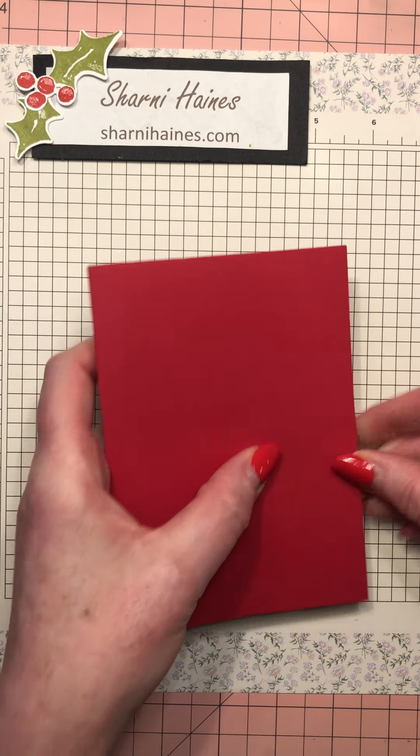One more piece you'll need is three and one-eighth by three and one-eighth. You score it at half an inch on all sides and that's your lid. The template for the base is the designer series paper six by six, and you score it at two and four, turn it, then two and four again - so you've got nine squares.